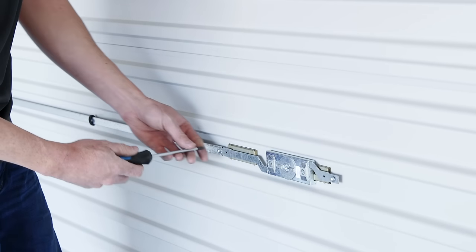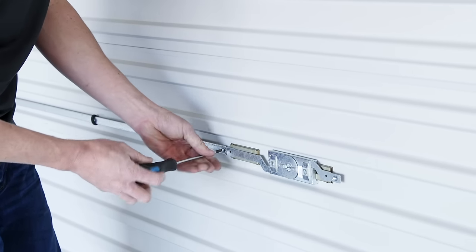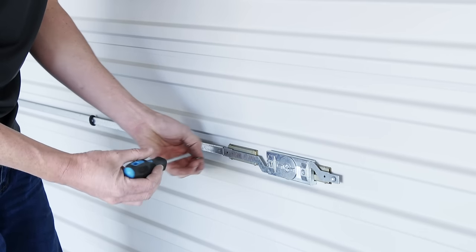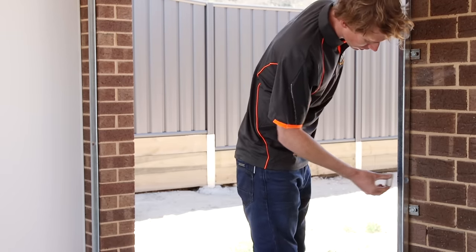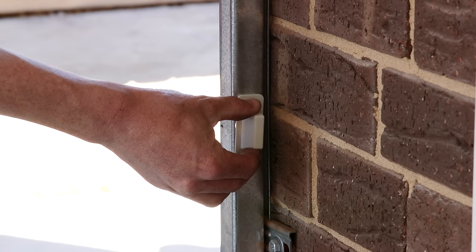Remove the locking bar arms with a screwdriver. These bars are no longer needed as your motor will lock the door. Place the supplied plastic caps over the holes to prevent any injury.